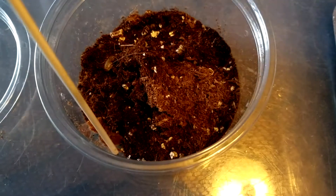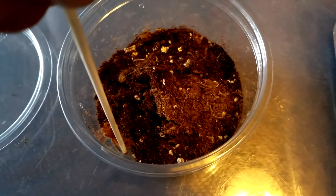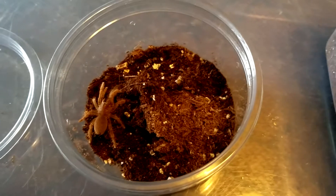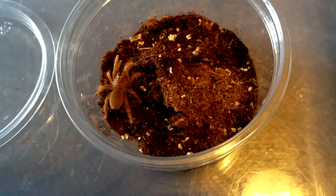You don't want to get bit by one of these guys because they do have a pretty potent bite. This is really recommended for more experienced keepers — as you can see, he's already pissed off. These guys are from East Africa. They're slow growing and range anywhere from rusty red to a brilliant brown in color.